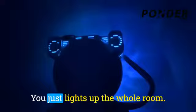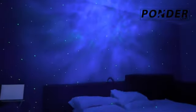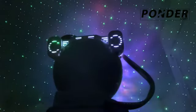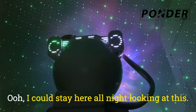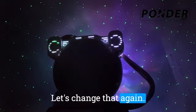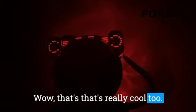Let's turn the lights off. It just lights up the whole room. Let's go ahead and change the nebula now. I could stay here all night looking at this. Let's change that again — wow, that's really cool too.